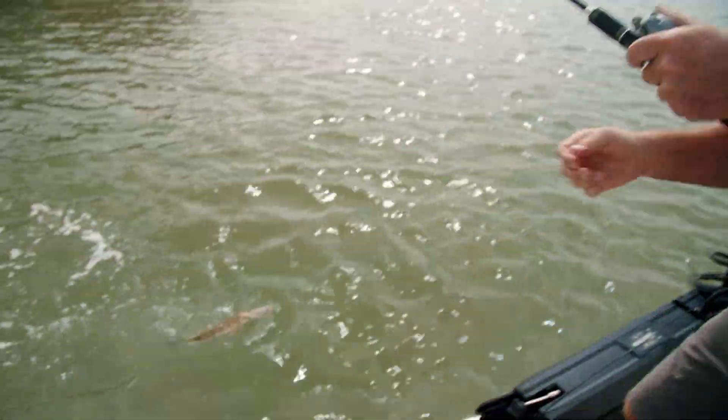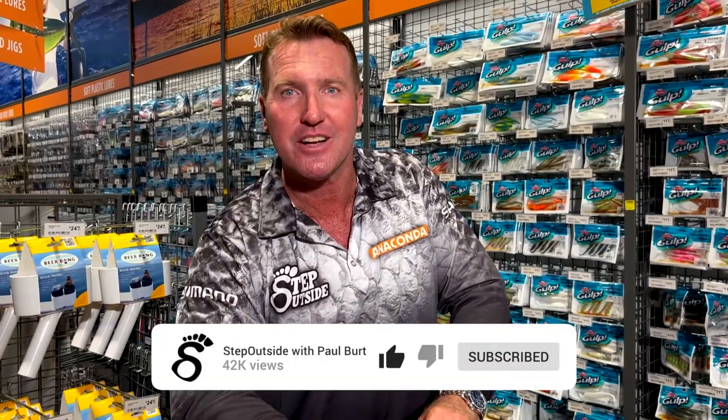I got the three-metre flatty! Hey team, welcome to the Step Outside YouTube channel. If you want to see more fishing action just like this, don't forget to like and subscribe.